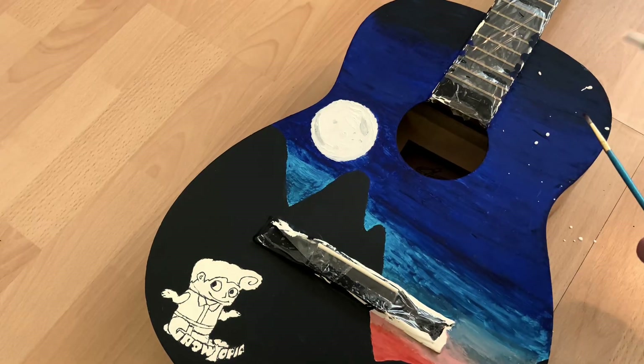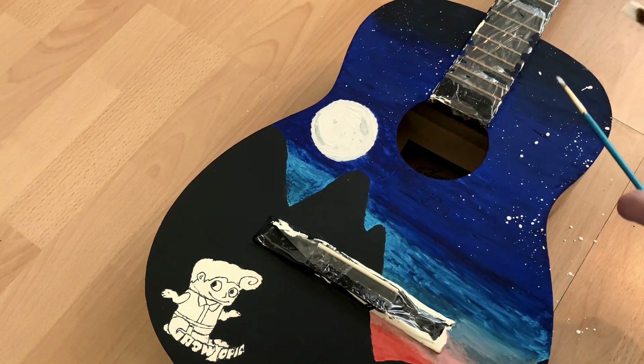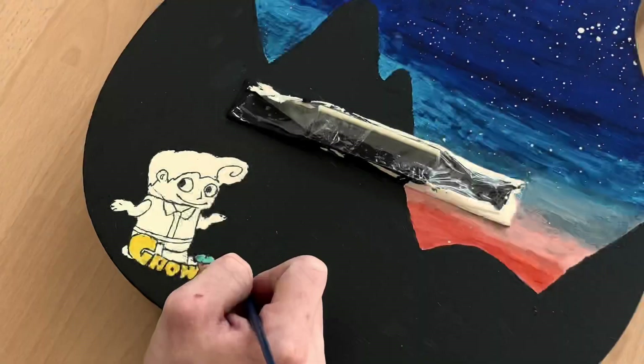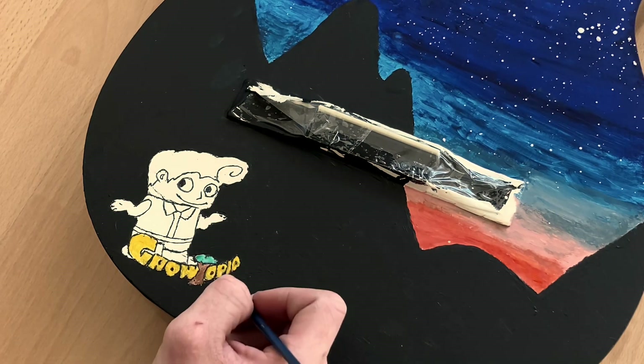For the stars, I decided to go for a splatter technique, which is quite convenient to use. A quick flick of the brush and the sky is alight. Now to color in our little Grotopian friend. And always remember to smile!